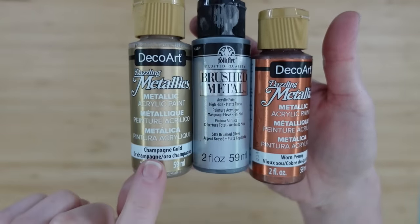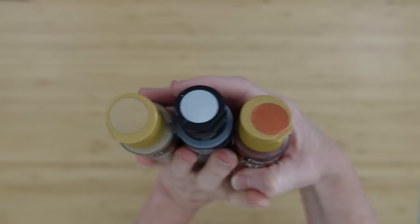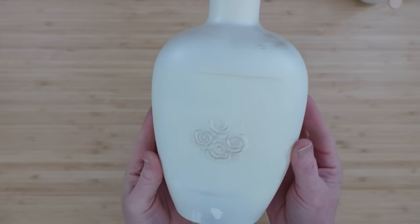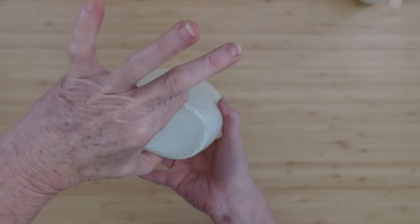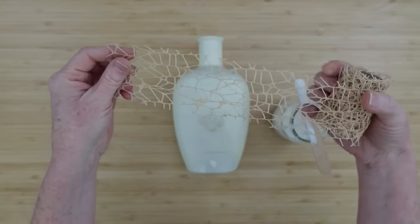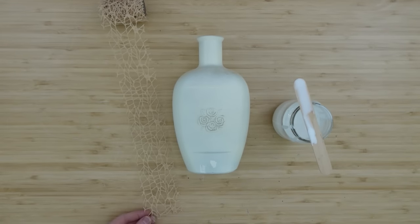We're going to be using a lot of paint today: Champagne Gold, some Brushed Silver, and Worn Penny. These kind of match what's going on in these flowers. I don't have solid coverage on here — that's not important. I even got my fingerprints in there and had to patch that up. This is just going to be a base layer so other things will stick on here better. We're going to be building this up and making it look aged and beautiful.